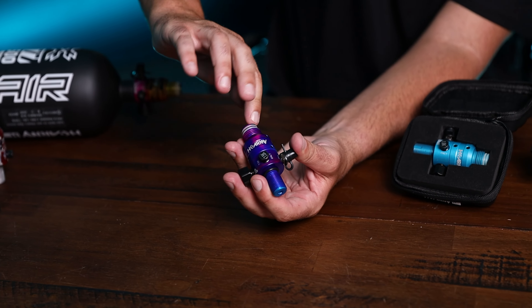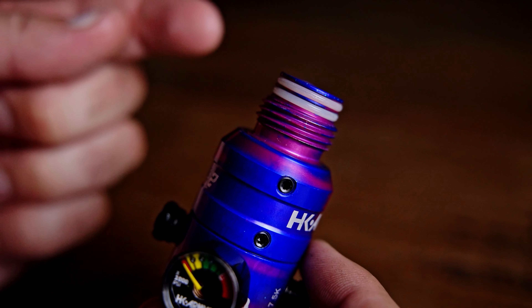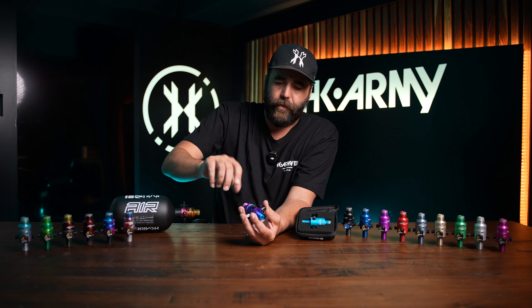We're going to have dual O-rings. So if one O-ring goes bad, we'll still have a second one as backup. You guys won't have to worry about shredding an O-ring if you put the tank in wrong. We have two O-rings, so it's going to be nice.